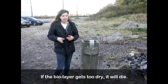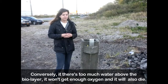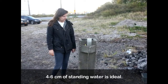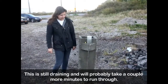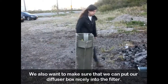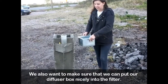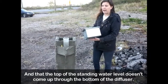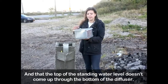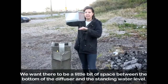Conversely, if there's too much water on top of the biolayer, it won't get enough oxygen, and it will also die. So four to six centimeters is ideal. This is still running — it will probably take another couple of minutes. We also want to make sure that we can put our diffuser in nicely, and that the top of the standing water level doesn't come up above the diffuser — we want a little bit of space between the bottom of the diffuser and the standing water level.